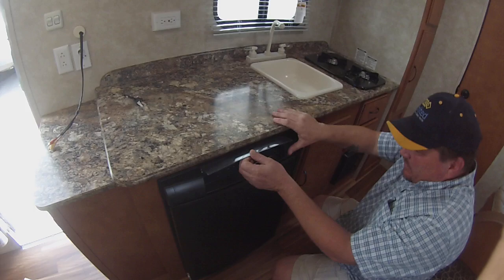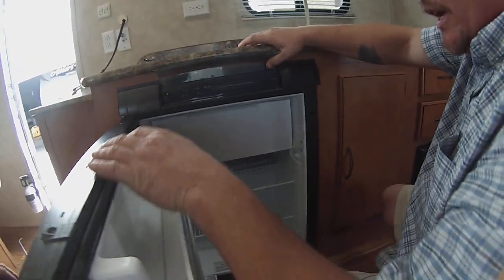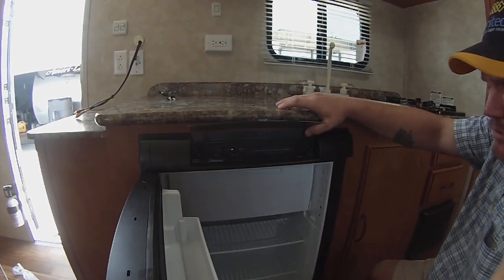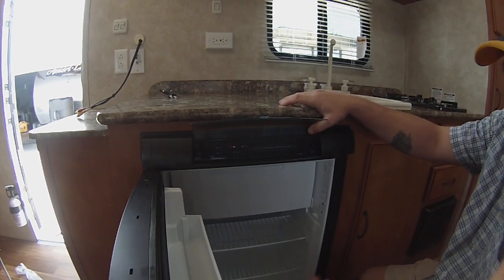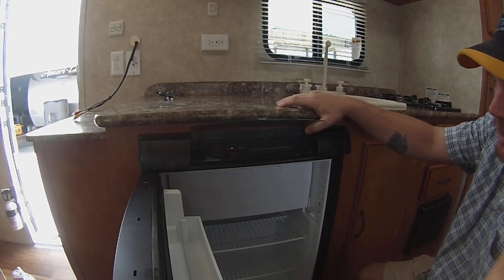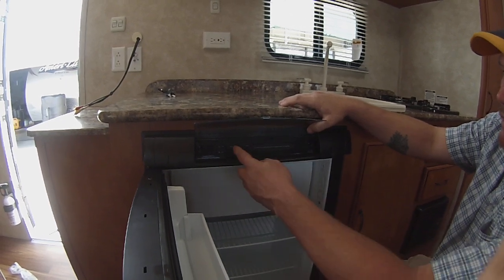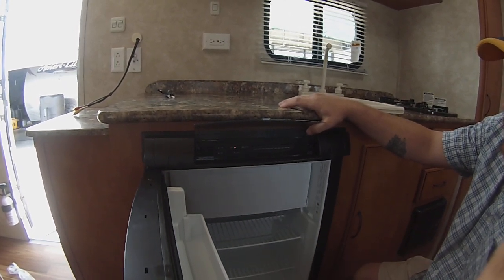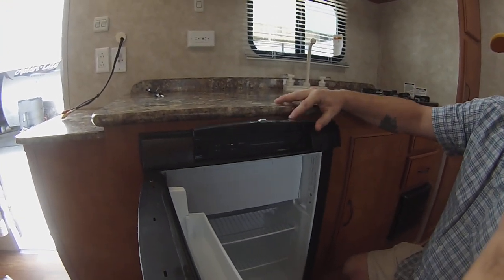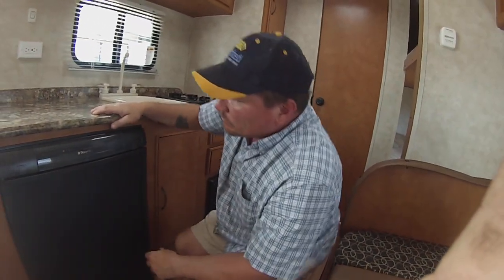Refrigerator — three-way fridge made by Dometic. It's gas or electric. Basically, turn it on and the auto light comes on. If you're plugged in, it's going to automatically run off electric. If you unplug, it's going to switch over to gas. The only thing that lets you know it's running is this auto light. If it doesn't light on gas, the check light's going to come on — most generally you've just got the propane off. It takes a good 10 to 12 hours to get cold, so you want to turn it on the night before you go camping.